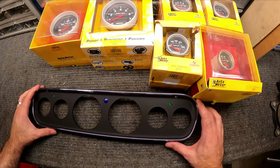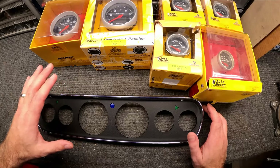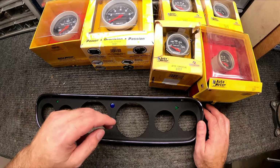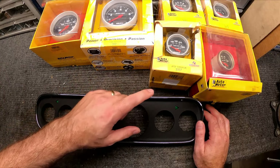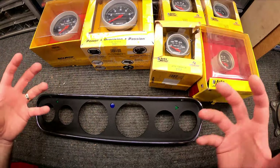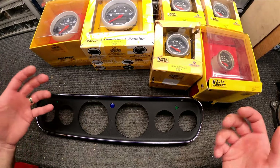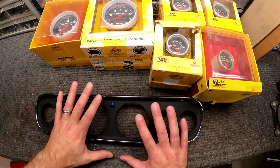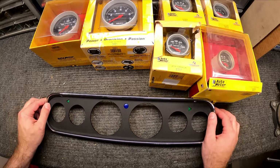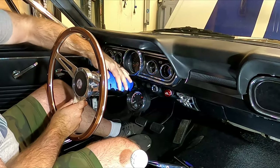Before we start putting this together, I do want to point out the nice thing about this setup — I don't believe we're gonna need any wires that aren't already in the dash. All the wires that feed the existing gauges — your water temperature sending wire, your tach wire, fuel level — all that stuff should already exist. We're just gonna tap into that and reuse those wires. You could run new wires if you want, but I'm just gonna use what the car has and keep it simple.